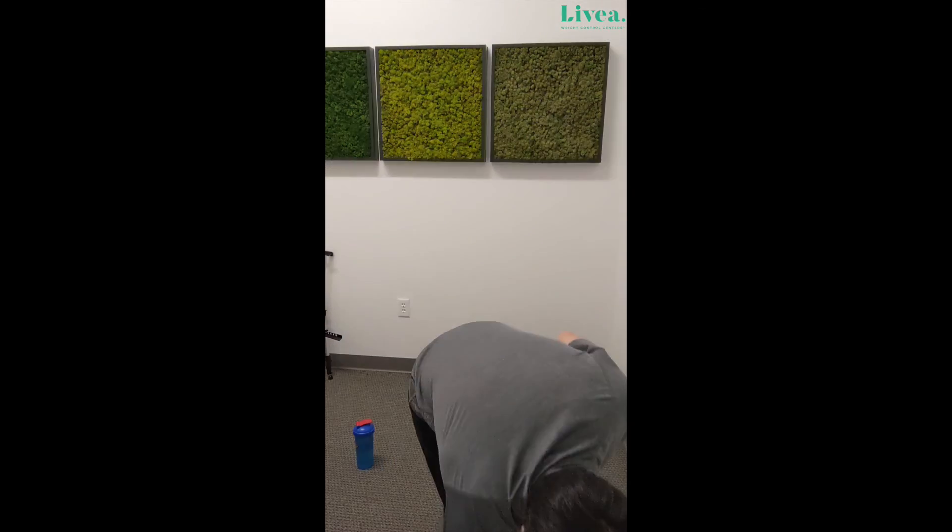Great job today, team. Thank you for joining me today for another stretch, restore, and balance workout. I greatly appreciate you joining me. If you have any questions, please email us at fitness@livia.com. We look forward to seeing you next time. Thank you.